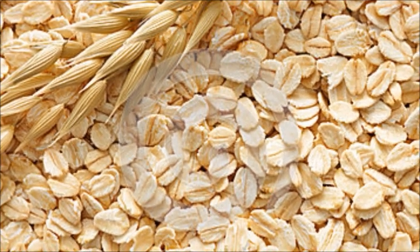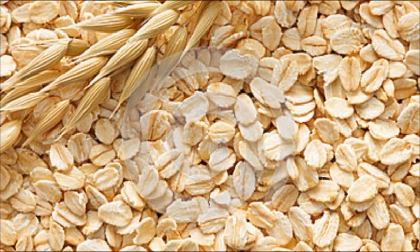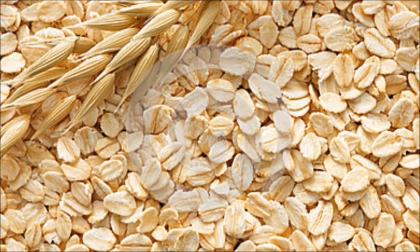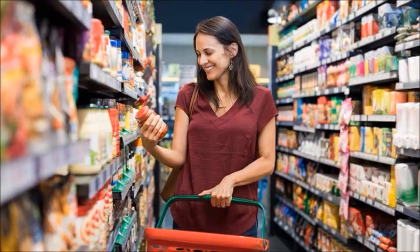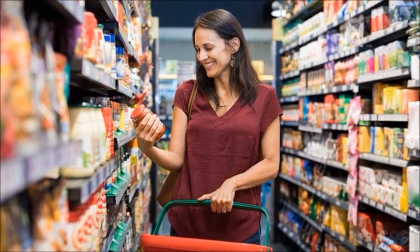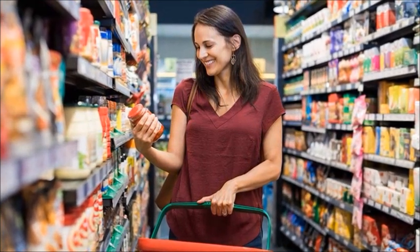I recommend this because there are companies that make these products and they come in pre-measured envelopes, but for six envelopes you may pay $10. You can get oatmeal — even cheap oatmeal — for under $2 and make these up yourself.